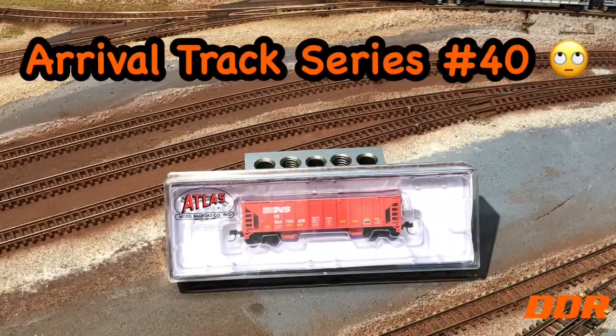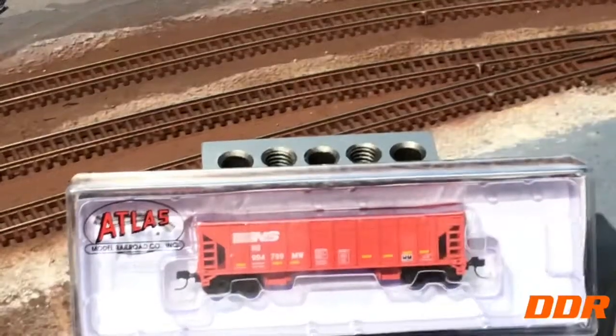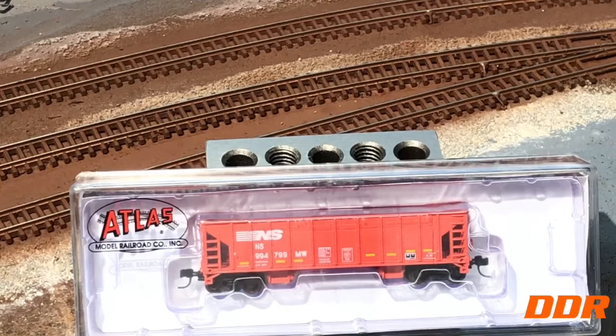Double Down the Railroad Back Arrival Track Series 448. We just got this — walked out to the mailbox and got this one in. Been waiting for a week, went slow mail. It's an NS rock copper ballast car, whatever you want to call it. Adding it to my collection, different style.